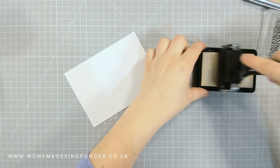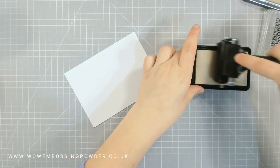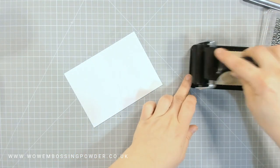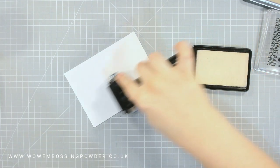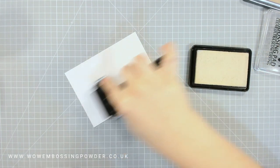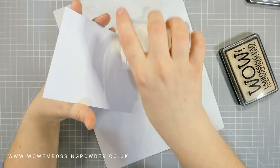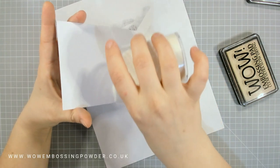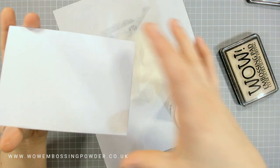I like to use my brayer to apply embossing ink to a card panel — I picked this up from Marion. It's a great way of getting even ink coverage across the panel, making sure you're covering the whole thing. You don't waste as much ink as when you smush your ink pad down, which can also give you patchy inking. With the brayer you get a much smoother background.